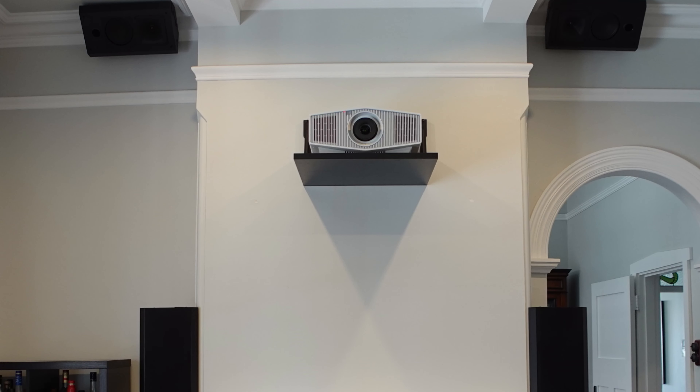Now, projector — we didn't really want to put a ceiling mount projector in there, and we don't like ceiling mounts that much. So we've had a custom-made shelf prepared for us, and that's going to house the Sony projector going up there. It's going to sit on the wall, the projector will just sit on the shelf, and that's at the perfect distance for the screen size we've selected so you get the right throw ratio.